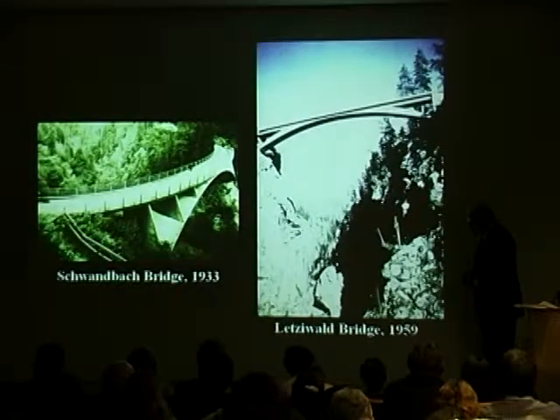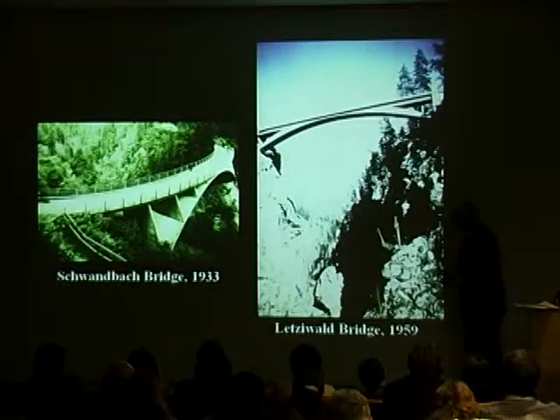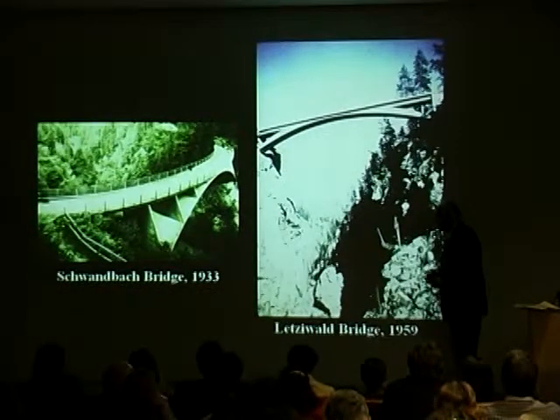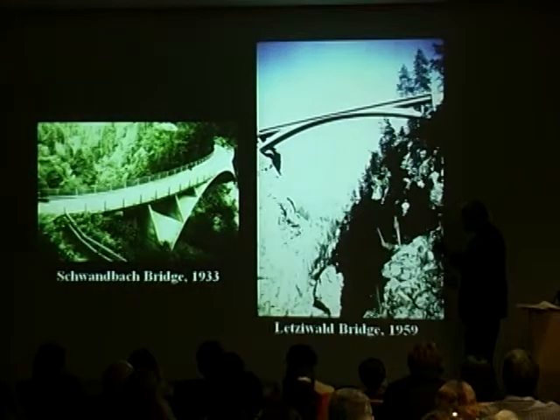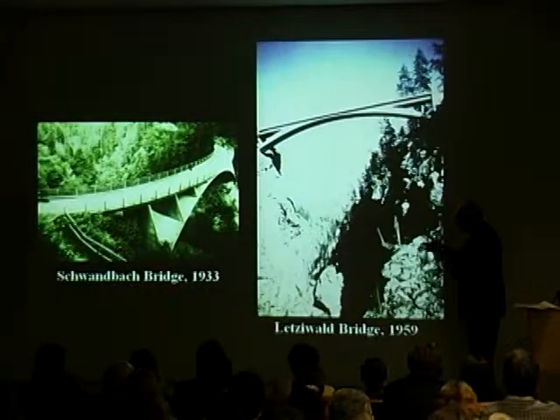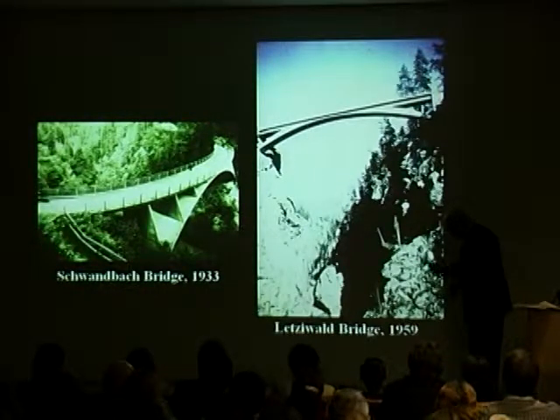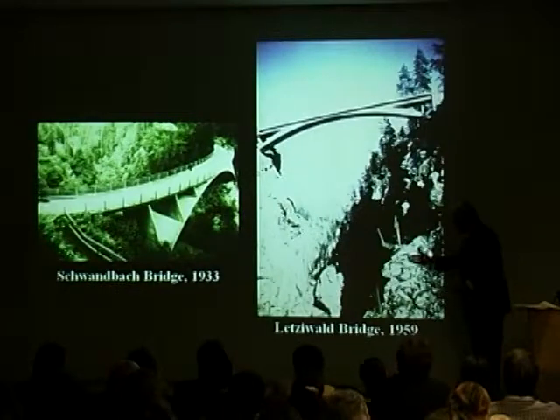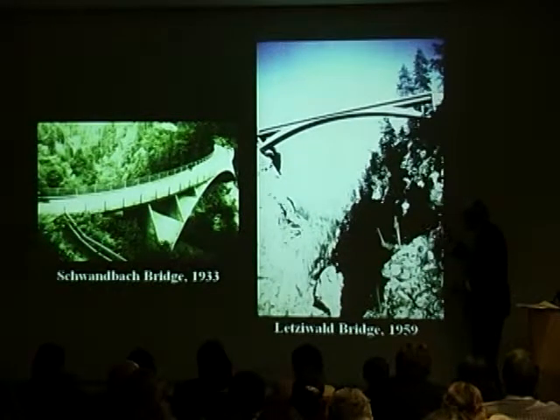The Schwanbach Bridge by Maillard in 1933 is probably the most important of these very thin arched bridges of Maillard's. This is in the canton of Bern. And this one stimulates Menn to rethink that problem — a typical Swiss problem of a curved bridge between two mountains where you come down one, and around the other. And Menn tackles the same problem.